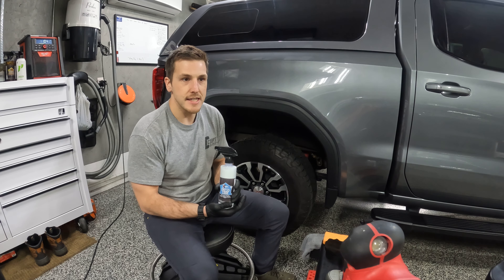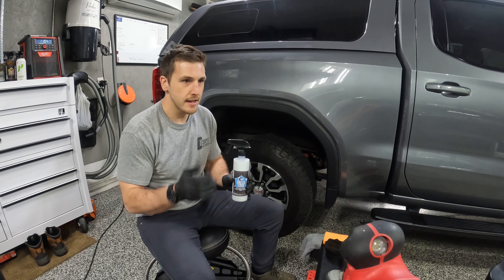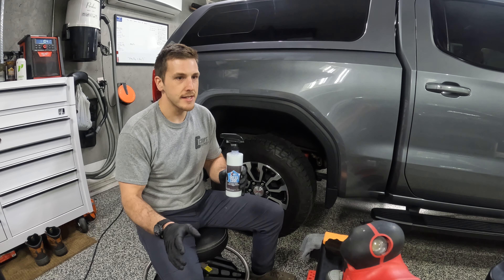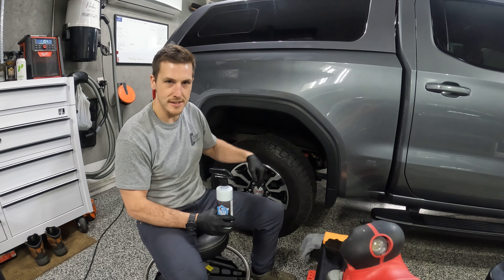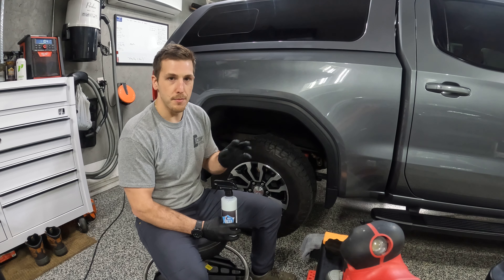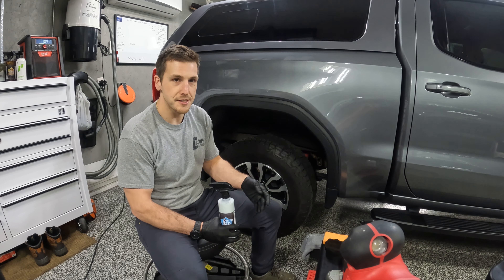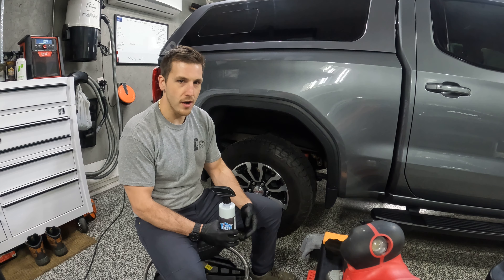First thing first, this thing will dry to the touch in a minute so it won't sling. I know some dressings that maybe you've used in the past - after a hard rain or after you wash it, it kind of bleeds and streaks down the side of your truck. This won't do it. This will dry. You could put multiple layers on to get a little bit glossier finish.